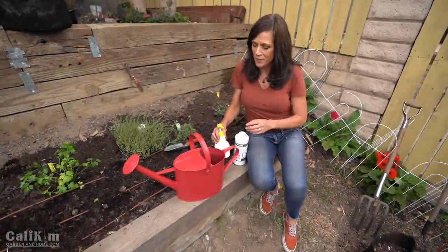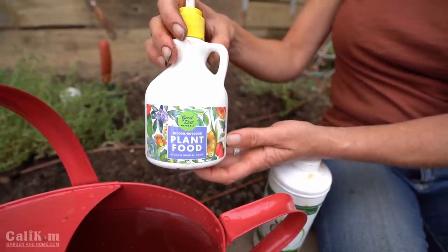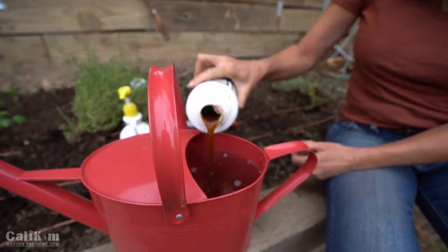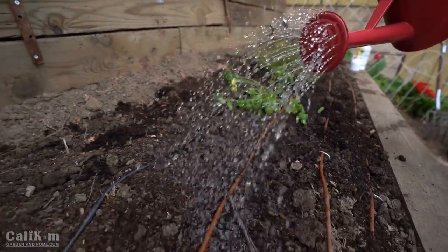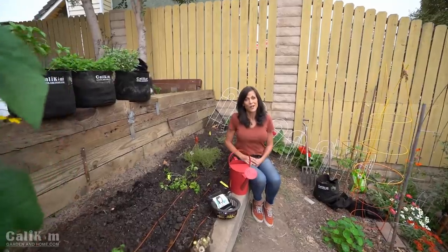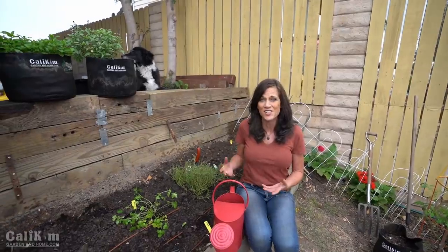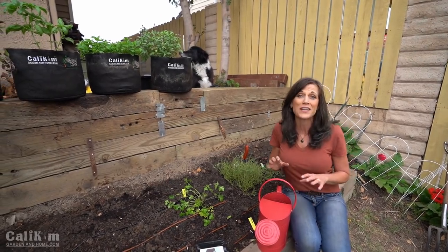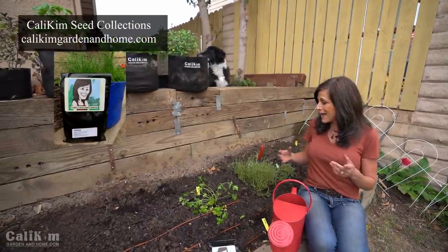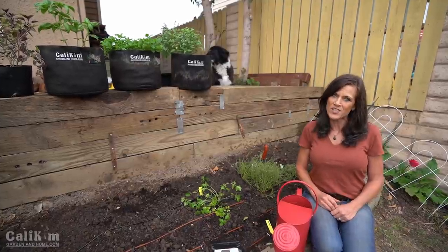The last step to planting our kitchen herb garden is to water our new plants in. We're going to give them a nice dose of Good Dirt plant food, which is high in nitrogen to help get them off to a good start with green leafy growth, and then the Vermisterra worm tea, which I pretty much use all over my garden for all of my plants throughout the growing season. I'm really excited to have my kitchen herb garden planted with my six favorite culinary herbs. Comment below and let me know if you're going to plant a kitchen herb garden, and grab my herb seed collection over at calikimgardenandhome.com. Don't forget to subscribe - as this fills in and grows I'll be coming back to show you how to harvest these herbs and use them in different recipes. Thanks so much for watching!